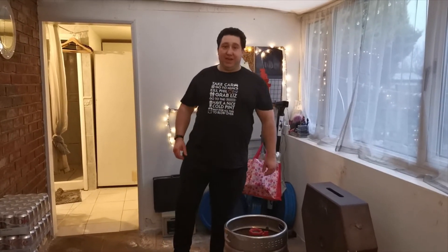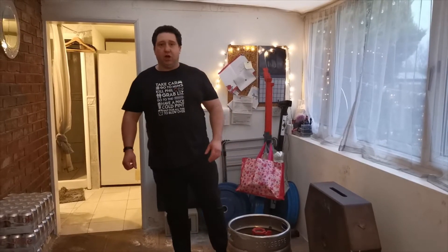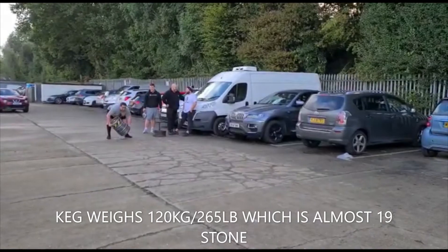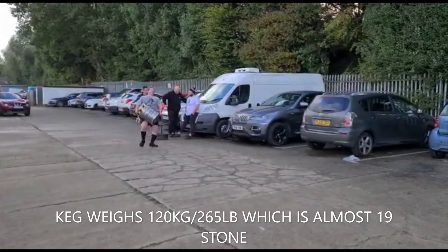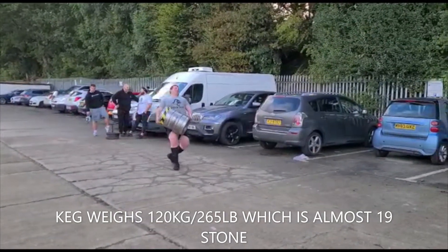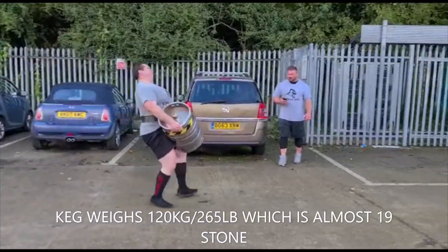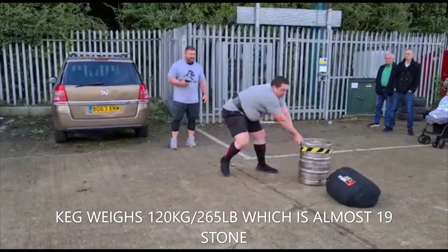So I did a strongman competition — it was an intermediate one, did that in October. The last event was a loading medley. You had to carry a 100kg sandbag, a 120kg keg, and then a 150kg duck walk.